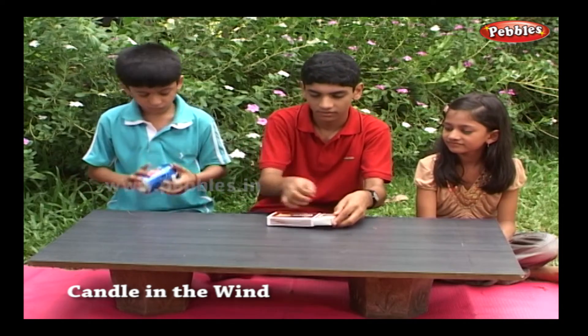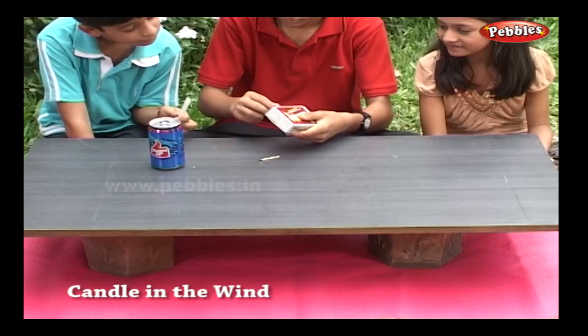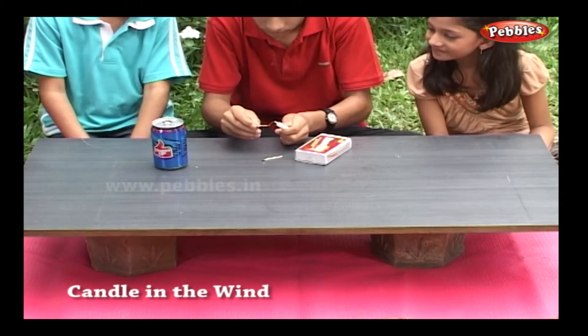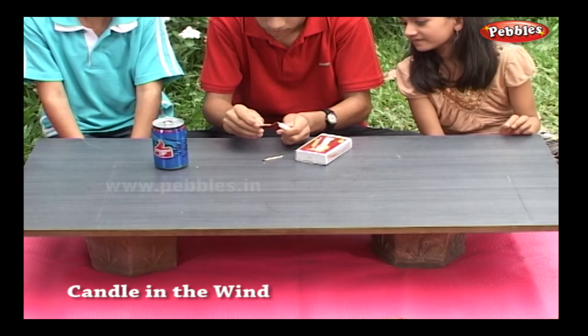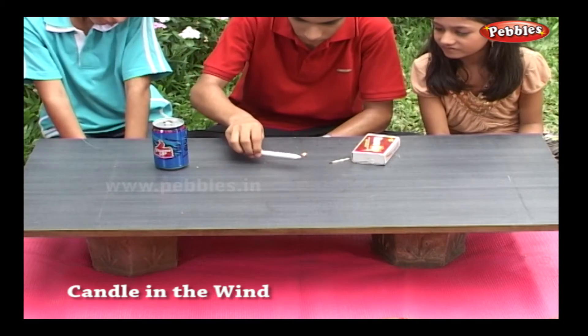Ask an adult to light a candle. Stick it on the table.